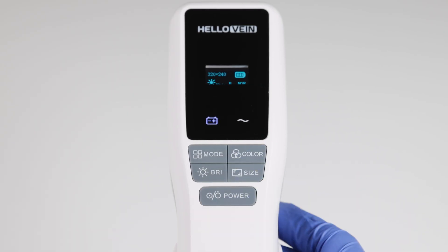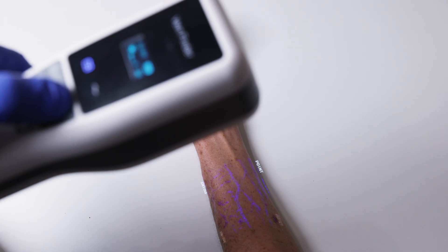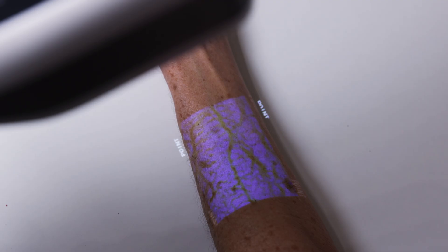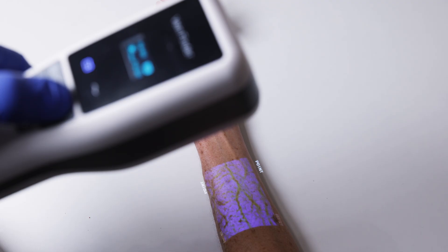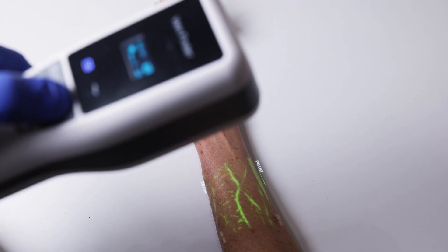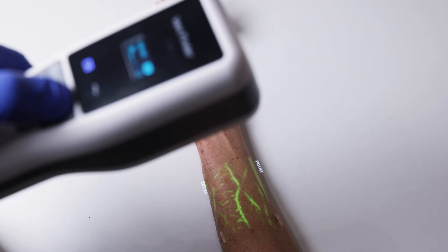The color setting features six different colors: red, blue, blue background, gray white, green, and green background.